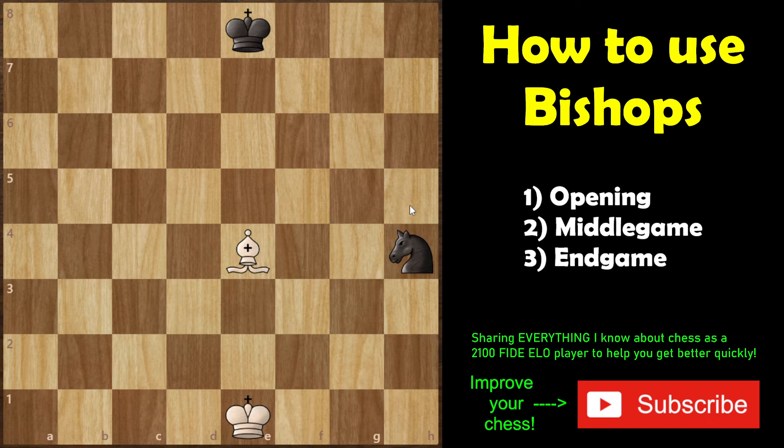Hope you enjoyed this video. If you want to learn more about bishops, I've got a few other videos linked on the end screens — click on them to learn more. If you like this content, subscribe to the channel and share with your mates. See you in the next video!